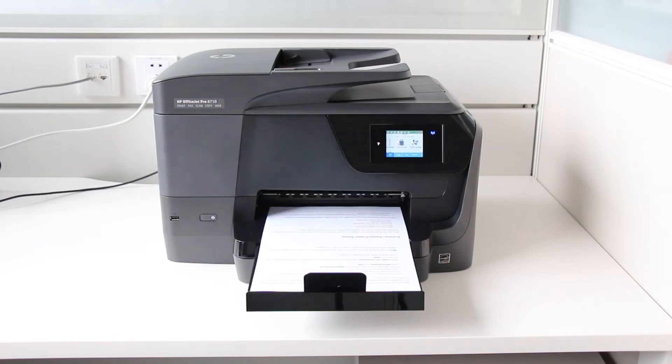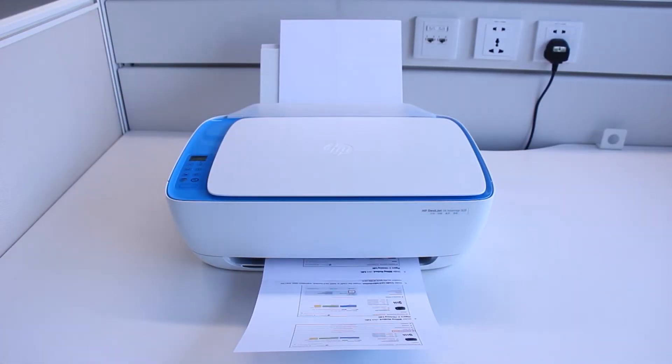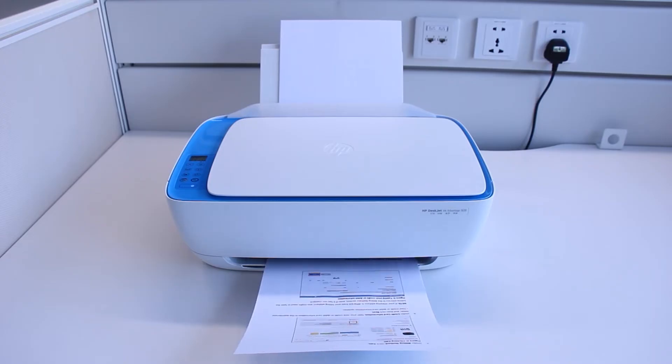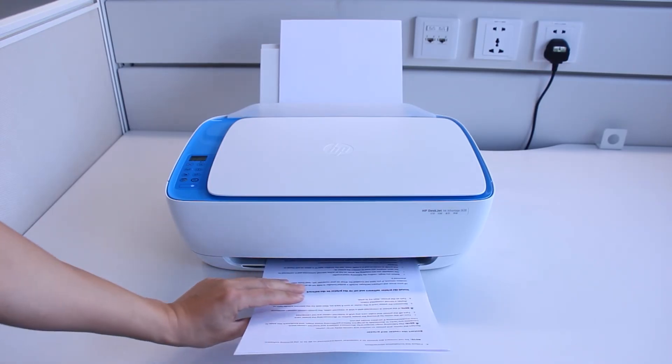Otherwise, you need to manually reload the pages to print the other side. Once all the pages have finished printing on one side, remove the printed pages from the output tray and reload them into the input tray, following any instructions to reload the paper that are displayed on the computer.